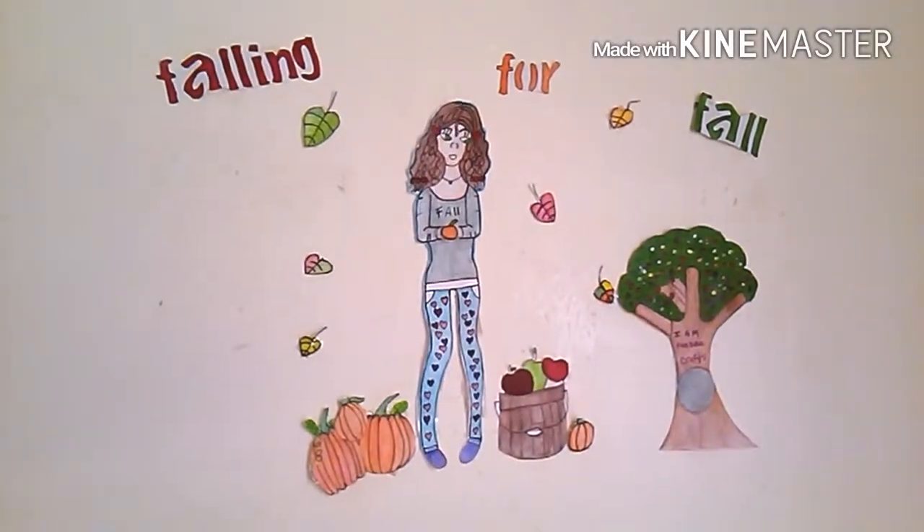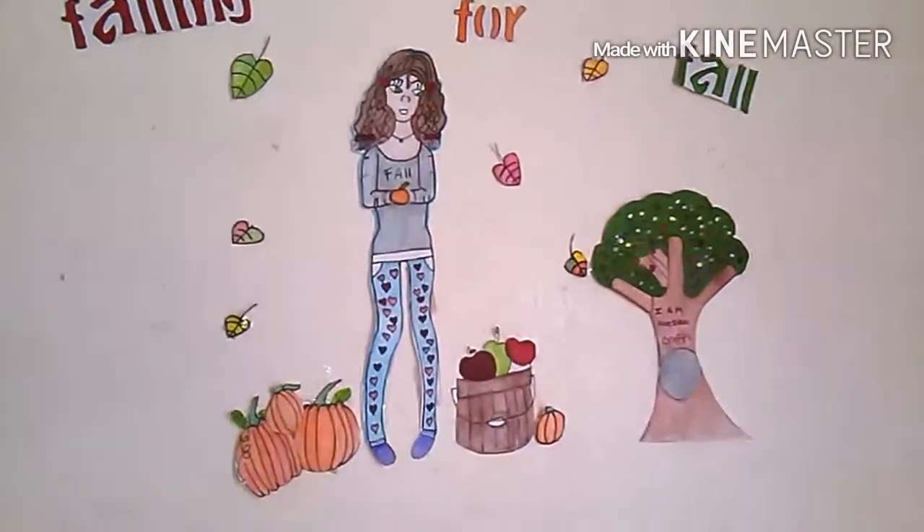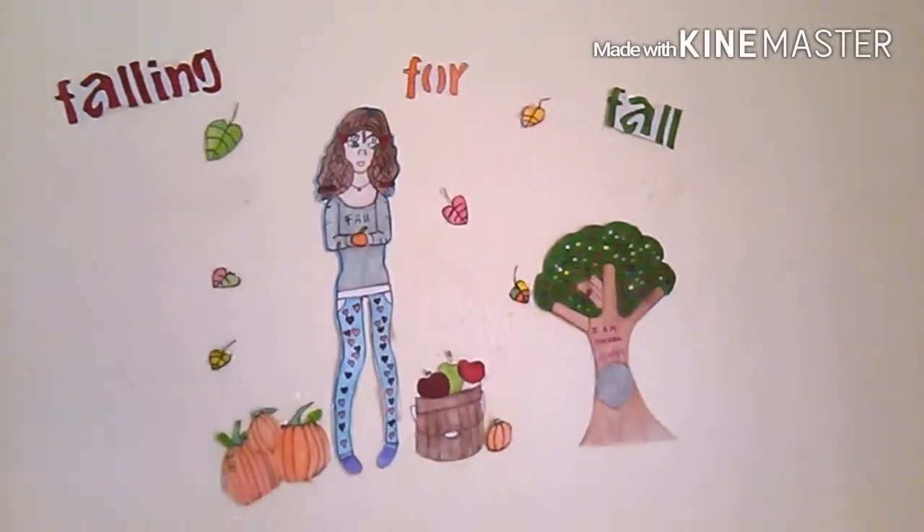I hope you guys like this video. Please give me a thumbs up, like, and subscribe, and please get my video up to at least 100 likes. I'm trying to get 100 subscribers — thank you guys so much for watching my fall wall art. I just love how it turned out, it's so, so cute. I'm still learning how to draw, so hopefully you bear with me on this.